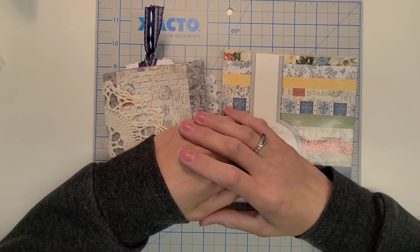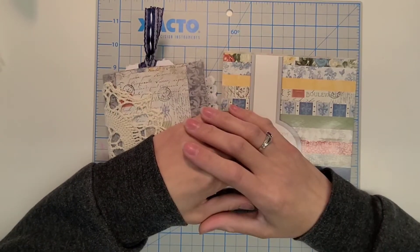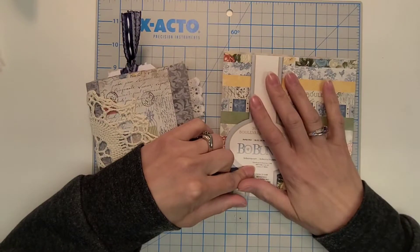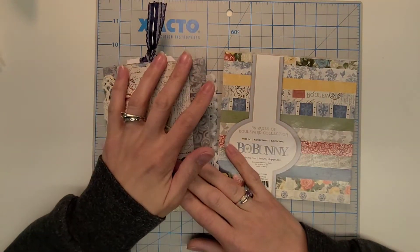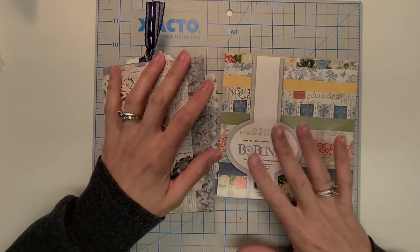Hello everyone! Welcome to my channel, Delightful Creations. I'm Amber. Today I'm finishing up the Journal With Me series featuring the Bow Bunny paper pad, the Boulevard Collection. I have so enjoyed playing with this and my journal is just about complete. I just have a couple more pockets and tucks that I want to add.